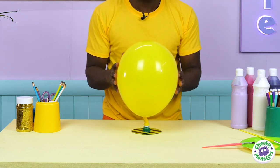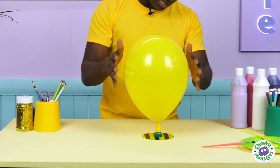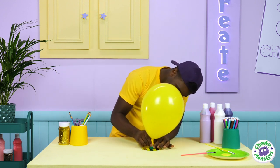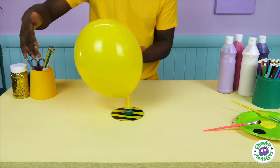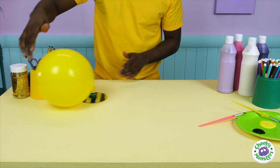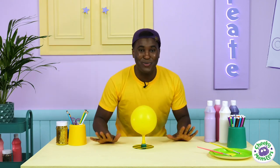Now all we need to do is test it out to make sure it works — are you ready? All we have to do is lift our bottle cap and watch it hover gently across the table. Here we go — that was great! Hovering around just like our friend Mr B.